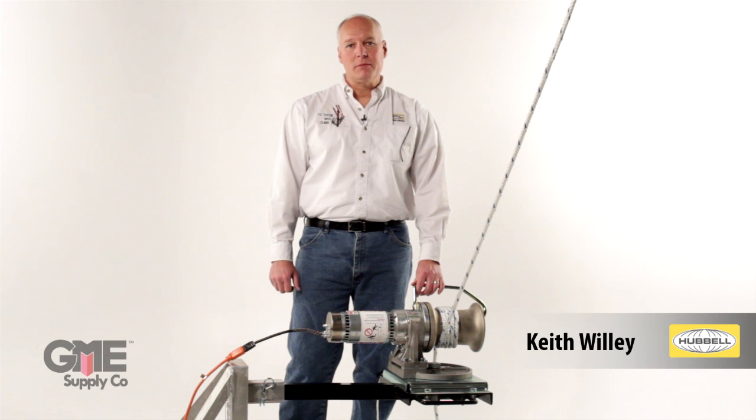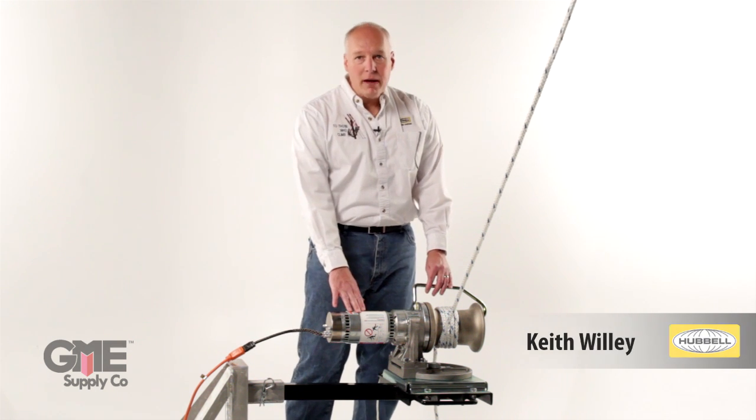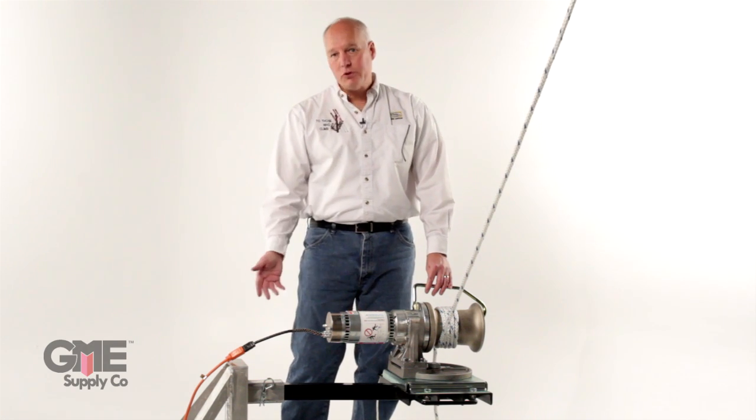Hi, I'm Keith Woolley with Hubble Power Systems, and today we're going to talk about how to install the thousand pound Chance capstan hoist and accessories to the back of a truck.